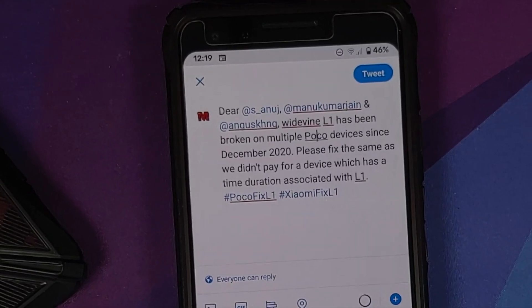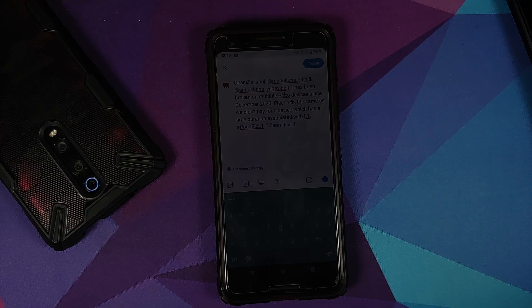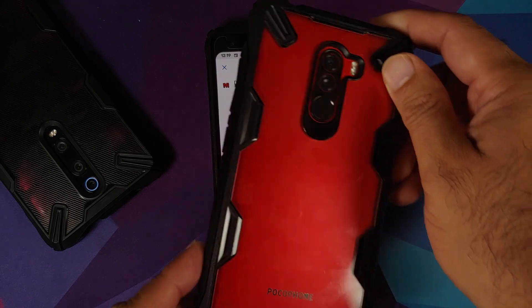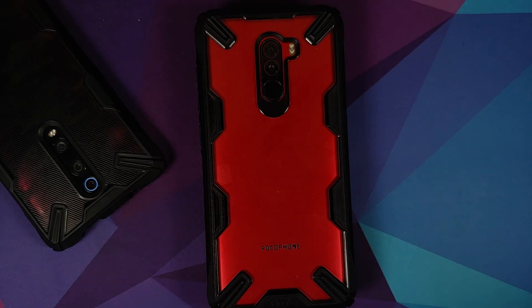A few questions — why am I doing this? I'm doing this because L1 has been broken on Poco devices — multiple Poco devices — including the Poco F1, the Poco X2, and the Poco M2 Pro since December 2020. I paid for a device which said it had L1 support. I did not pay for a device with the assumption that after six months or two years it's going to lose Widevine L1 support.